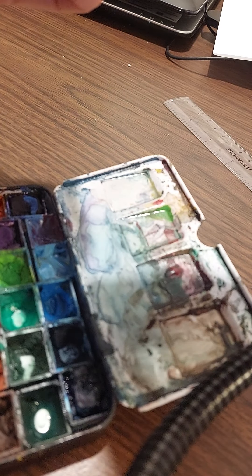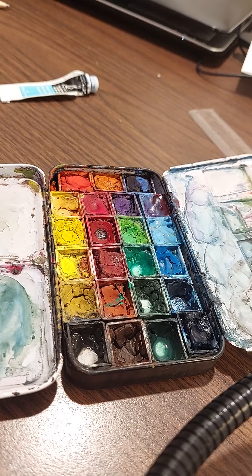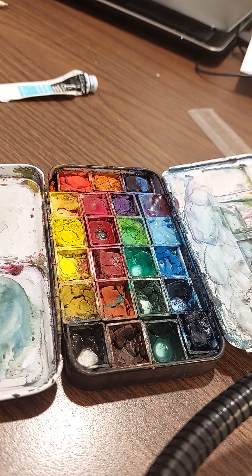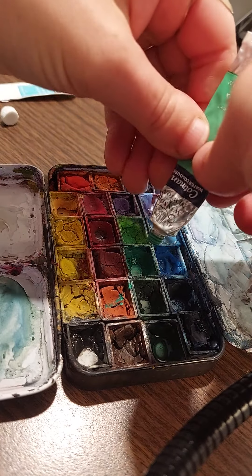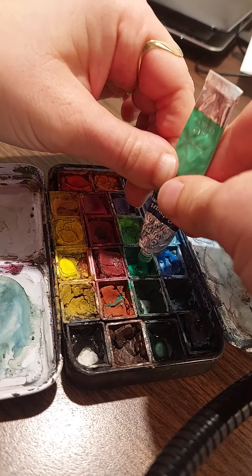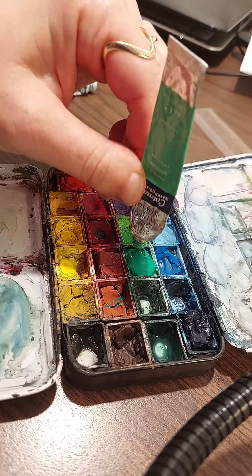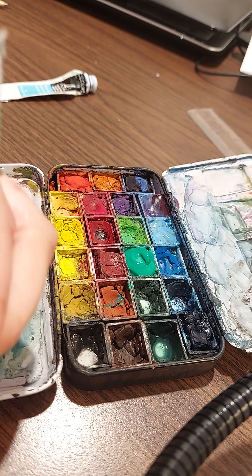There's still tons of paint left in that one. Now I'm going to get this one — this is emerald green. Gotta use my teeth to open it. So squeeze from the bottom, push it down into the corners. Still have tons of paint there — enough for many, many paintings, it'll last forever.